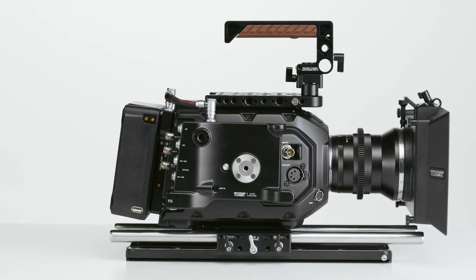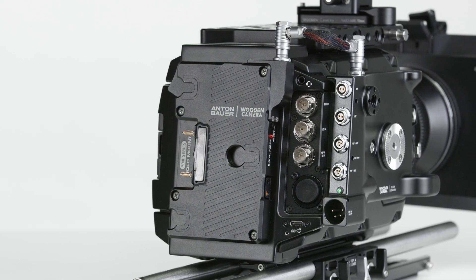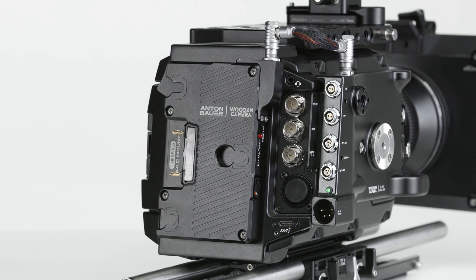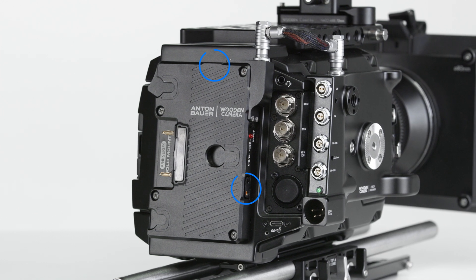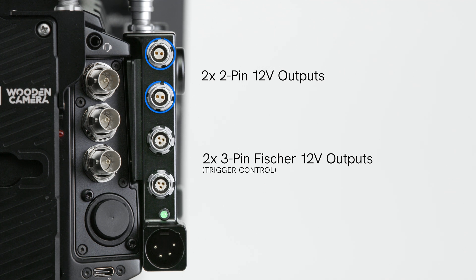This will allow users to hot-swap between DC input and onboard battery. This also enables the D-Box Plus to distribute power from the onboard battery to two D-TAPs on the battery plate, as well as two 2-pin LEMO 12V outputs and two 3-pin Fischer 12V outputs with trigger control.